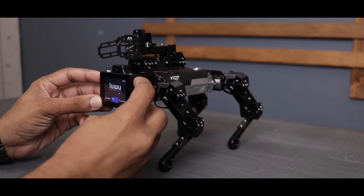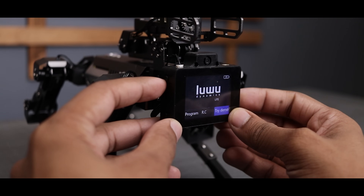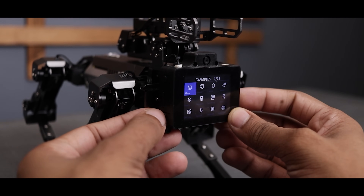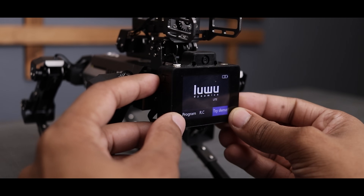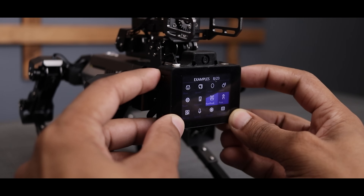Here we have the display and control unit along with the FPV camera. There are four buttons — two on the left and two on the right side for navigation. There are many preloaded examples and modes such as show, group, mask, hand, and more.